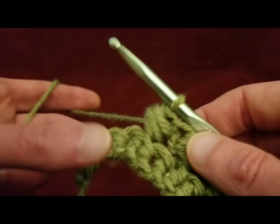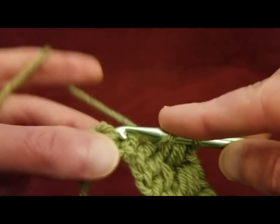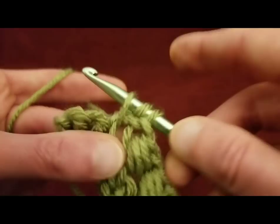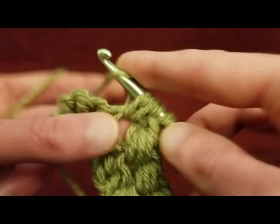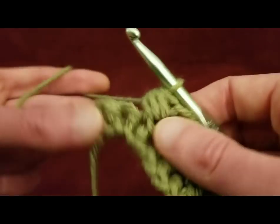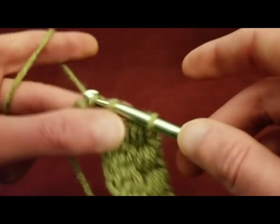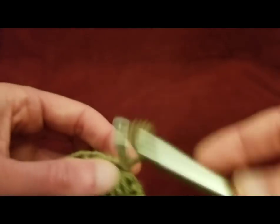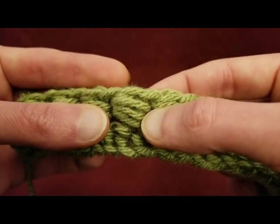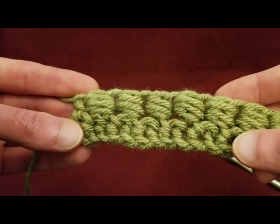All right, so I'm almost done with row two — just have one more to go. So half double crochet, three loops, five loops, and seven loops. Pull through all seven. Then to finish the row, skipping that single crochet, going into the last one with a half double. And so now I have, for the length of my piece, 43 of these bead stitches — I love them, they're so squishy — and a half double on either side. And that is the end of row two.